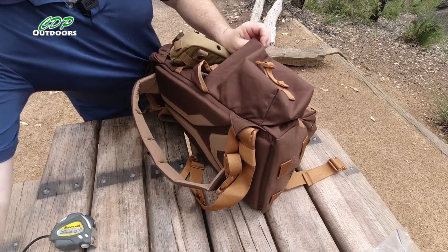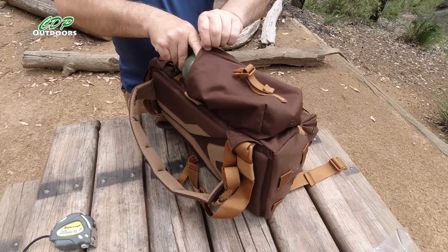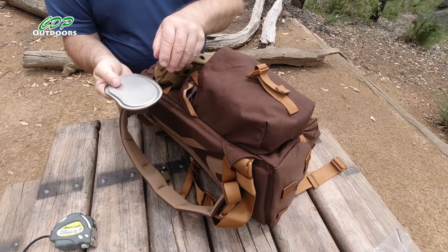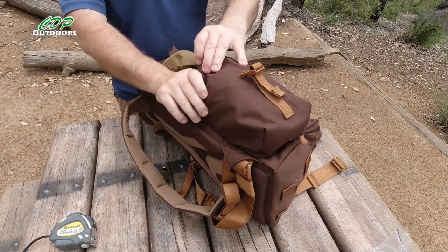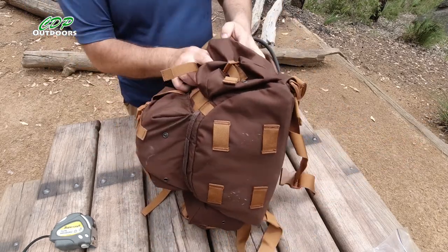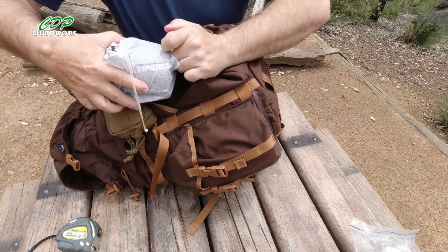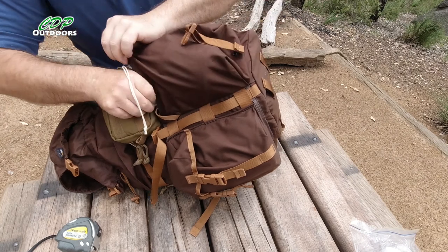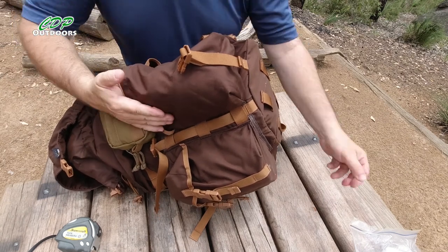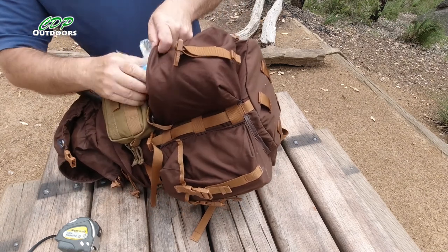So I'll put the canteen away, this time with this bit facing the pack because it has a sharp edge on the lid. And on this side I'll put my everyday cook kit back — my small one. That's got my pot in there, my gas, my stove, my lighter, knife, fork, spoon, and my filter bag. Fit that nicely down the side there.